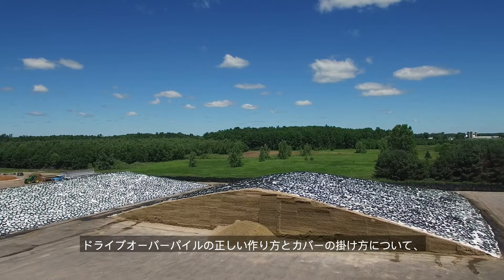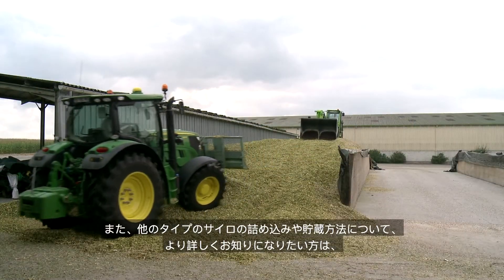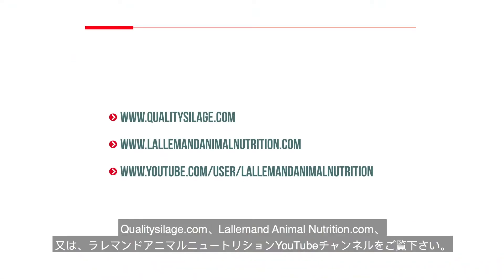For more information about properly creating and covering a drive-over pile or filling and storing other silage structures, visit QualitySilage.com, LallemandAnimalNutrition.com, or the Lallemand Animal Nutrition YouTube channel.